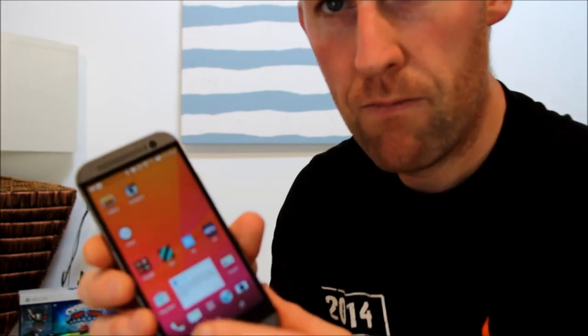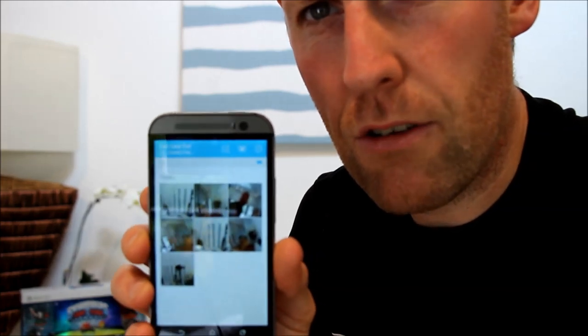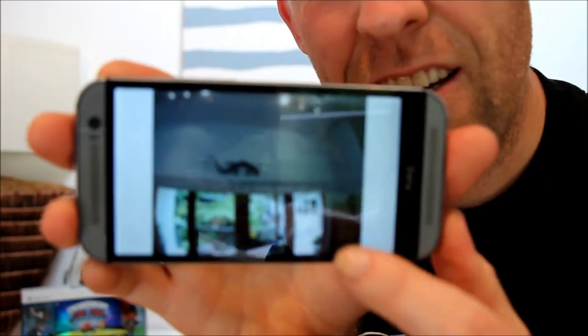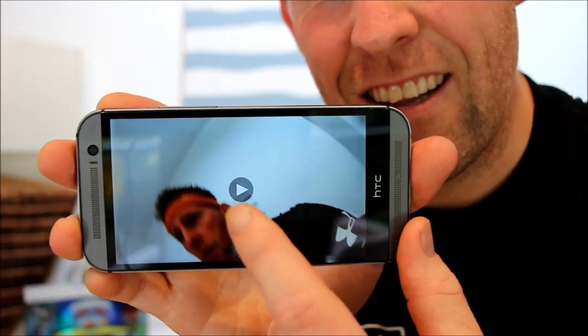So how do we get these pictures? I'll take a picture of the lizard. Pictures are taken. Got a HTC phone — but you don't have to have a HTC phone; you can use a normal Android or iPhone. You just need the RE app. It's connecting — connecting to the Fastlane Dad camera. Five seconds and it's uploaded all of that. And there's the video, there's the camera, there's the lizard, and there's me.